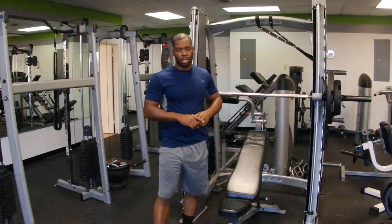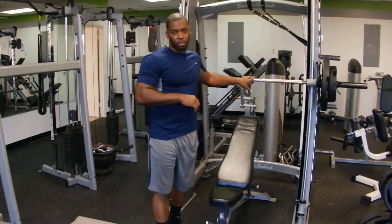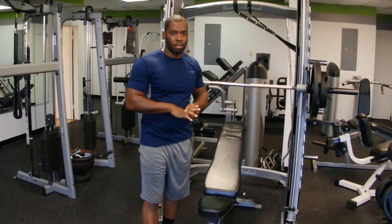I'm going to show you two types of routines. One of them is going to encompass the plyo press and the treadmill. Another is going to encompass the plyo press, the reverse fly machine, and also the wheel.